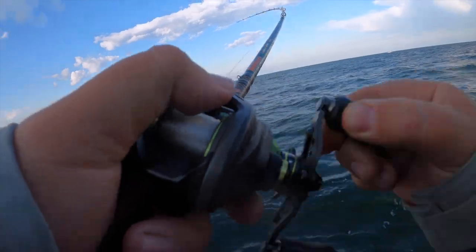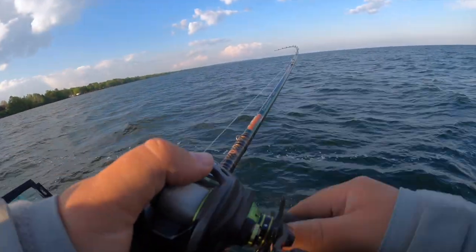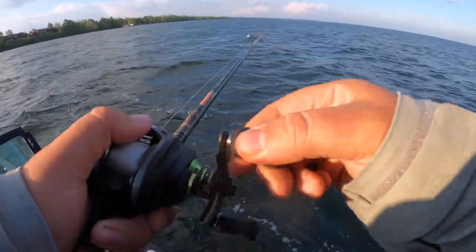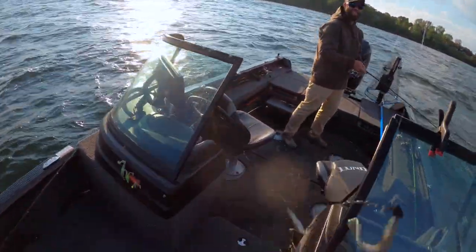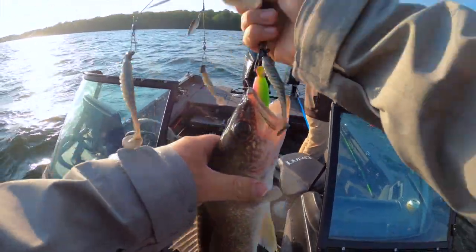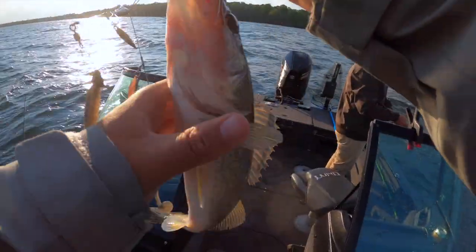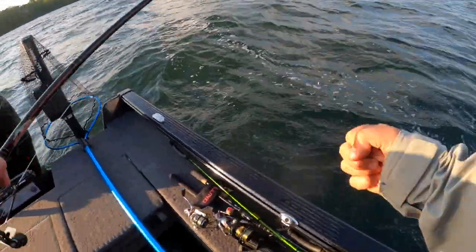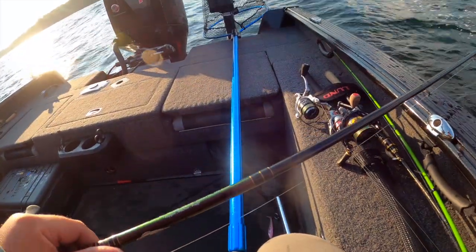I think I still have one on — yeah! It's not big, but whatever it is, on 17-pound fluoro it's coming in bass style. Yes! Nice job, dude! So freakin' pumped right now. Please tell me I'm recording — I'm recording! Yes! Wow!